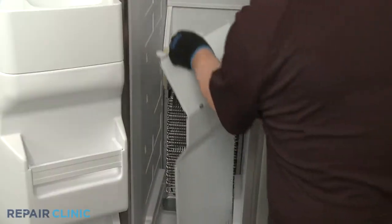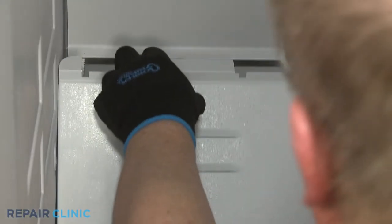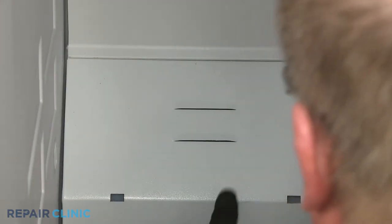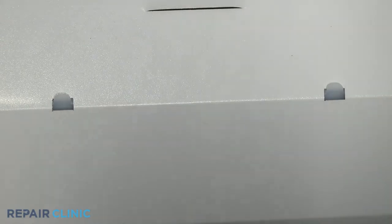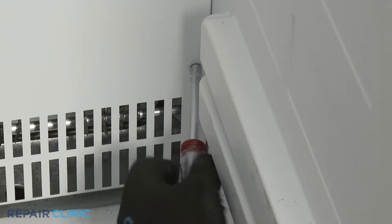Reinstall the access panel by positioning the top edge behind the air duct. Align the slots over the mounting tabs. Make sure the bottom lip of the panel is above the drain pan, then thread and tighten the screws.